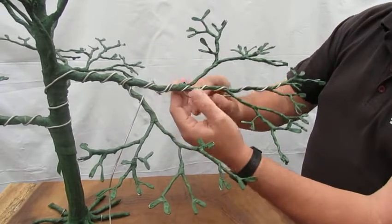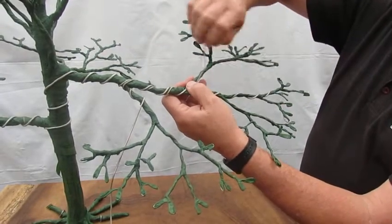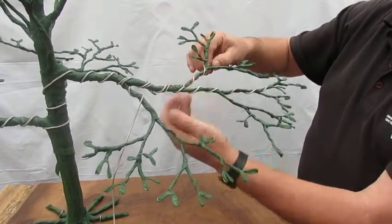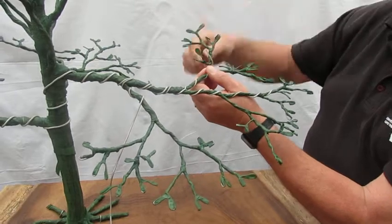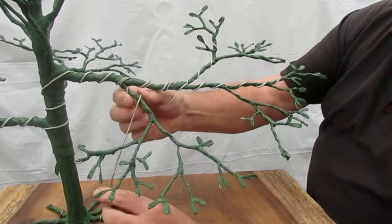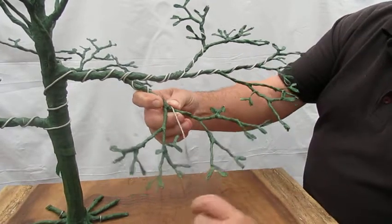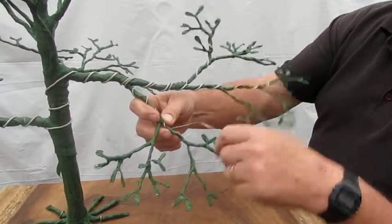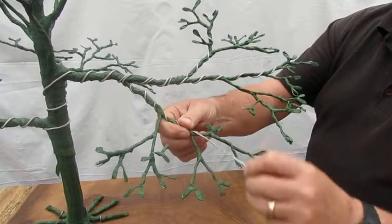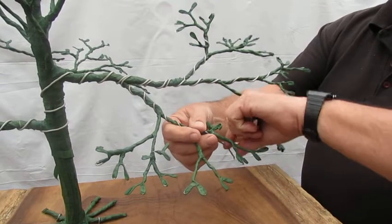Then we're going to wire this branch along there and along this branch, basically all the way to the end. We can continue with this one and wire down here, getting this little branch wired through here and then all the way to the end.